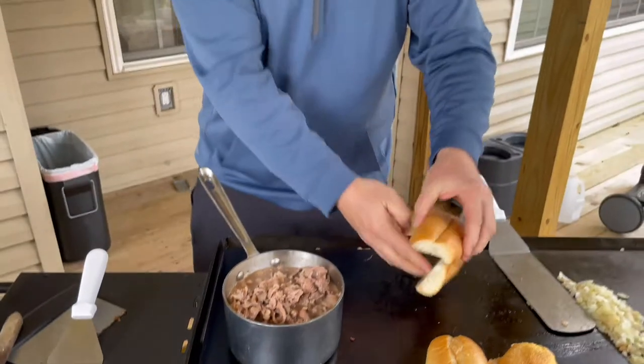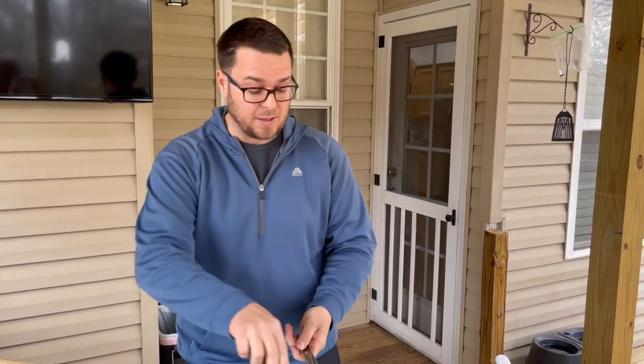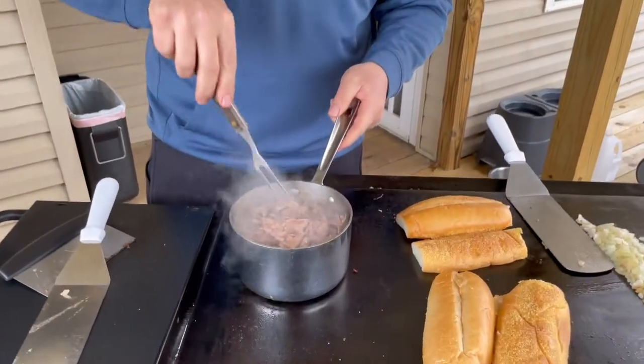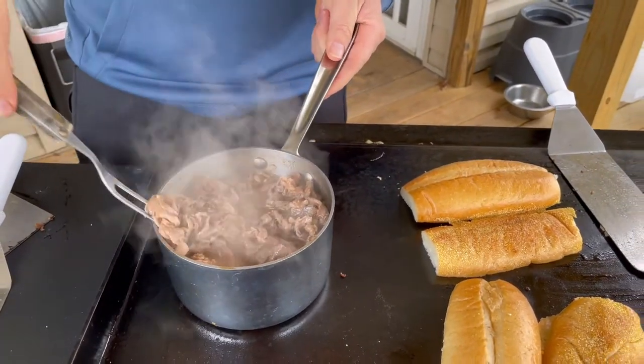I've got my onions started just to speed up the process. I was thinking about doing the original filling, but I thought to myself there are so many videos out there about a three ingredient dish. I just want to make the best possible food no matter what it is. When you're taking two iconic classics and putting them together, what can go wrong? What absolutely can go wrong?